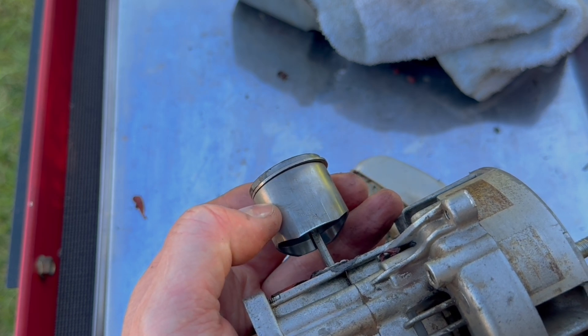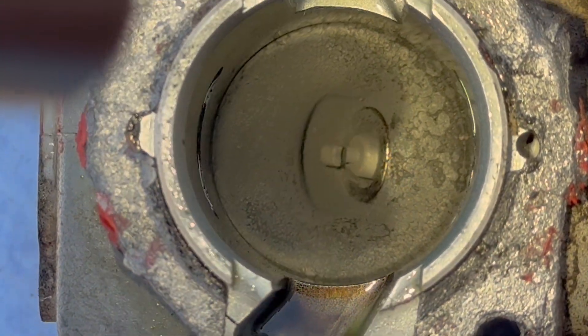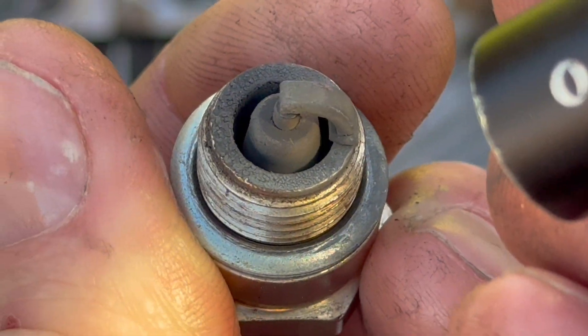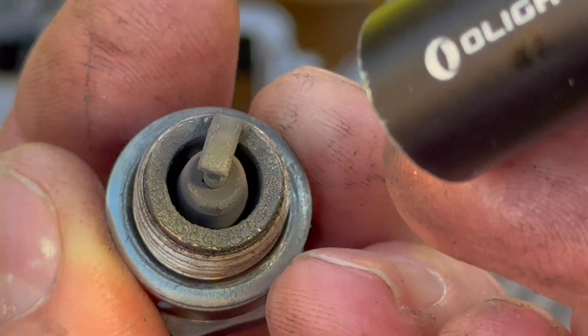Again, we're going to have to check the photos. Nothing's jumping out at me, I must be honest — it looks very much the same. I'm going to say inconclusive on that, maybe slightly, but not enough to say for definite.